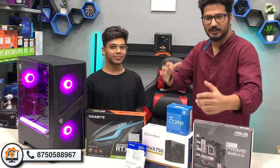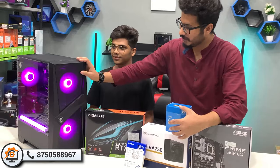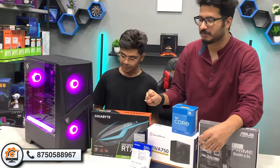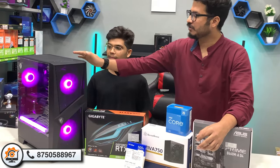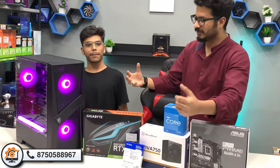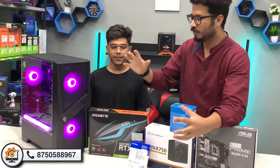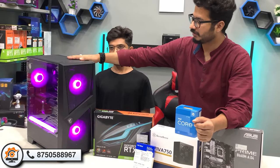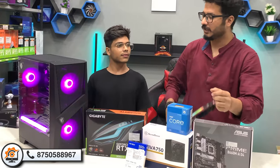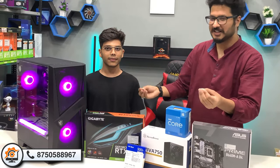Shivam had a lot of options for the case. We have the 100R case here. There are two ARGB fans on the front, and the whole mesh panel is on the front, which is good for airflow. The back panel is non-RGB. We really like the complete look of this build. You can see the ARGB fans on the front — they are complimentary added — along with ARGB strips, so the look is complete.